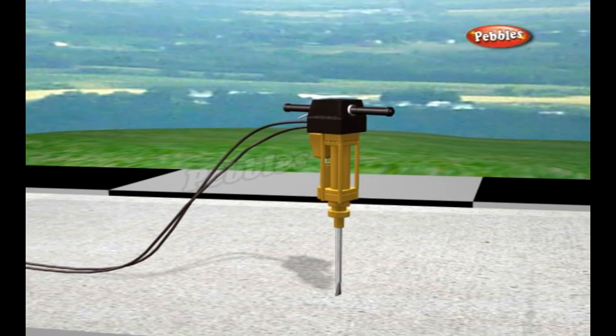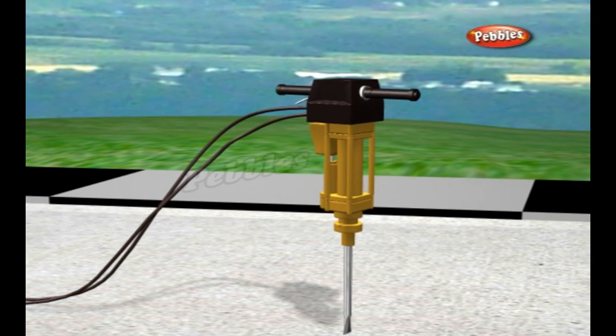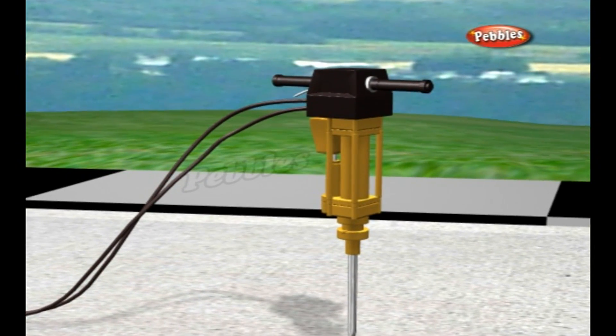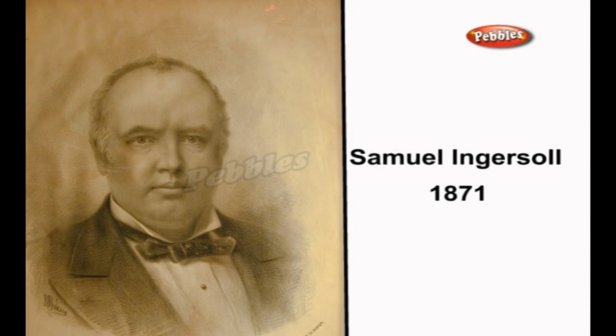A pneumatic drill or jackhammer is a portable percussive drill powered by compressed air. It is used to drill rock and break up pavement, among other applications. Samuel Ingersoll invented the pneumatic drill in 1871.